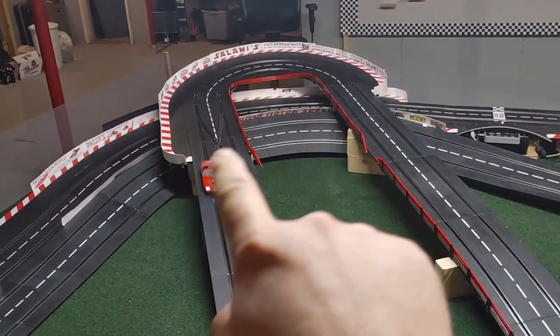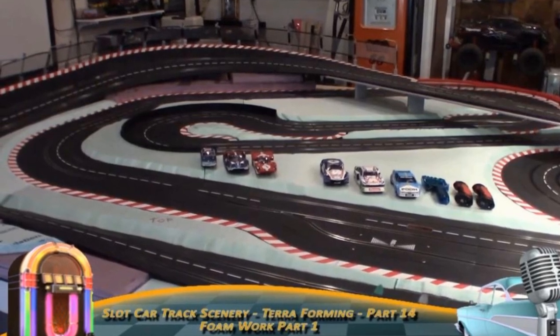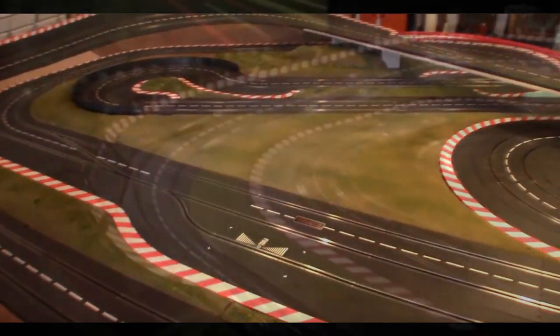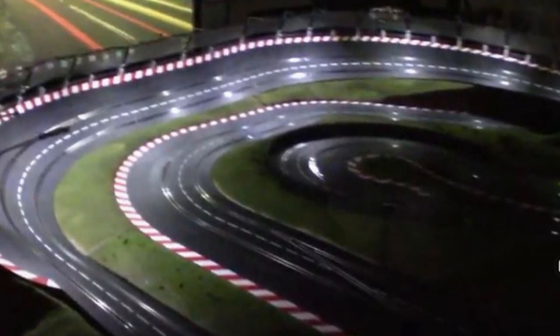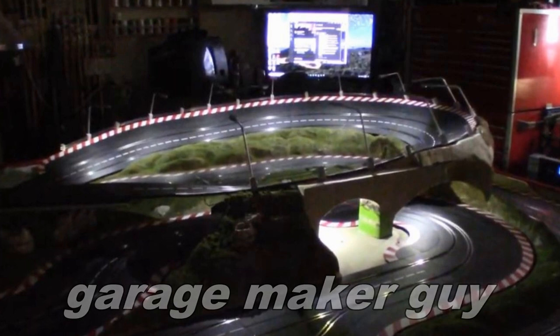Our slot club track is going to end up being a lot bigger than this, and we also have a potential marshalling nightmare back in this area as well. Speaking of track updates, my man Jeff has a layout that's coming along nicely — his is more of a permanent layout, so he's doing all the terrain, he's got custom guardrails that he made himself which are very cool, and custom lighting which is even cooler. Go check out his channel titled Garage Maker Guy for videos on how he's doing all of that.